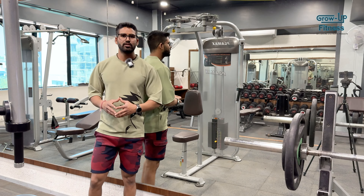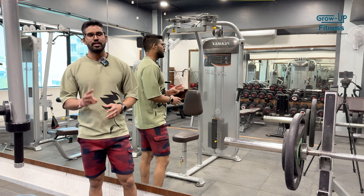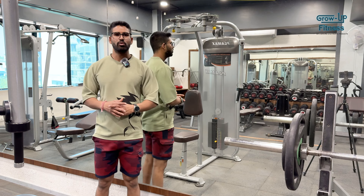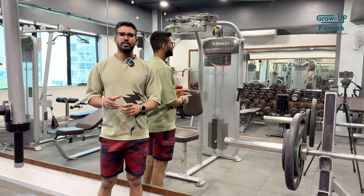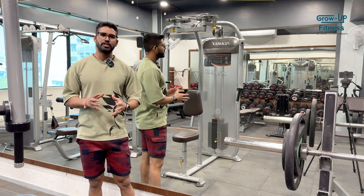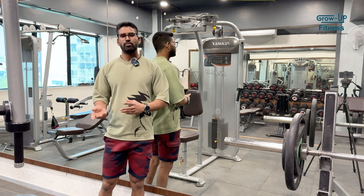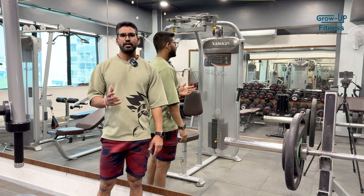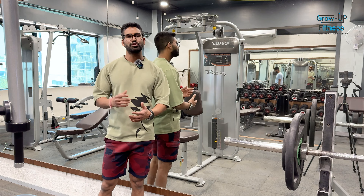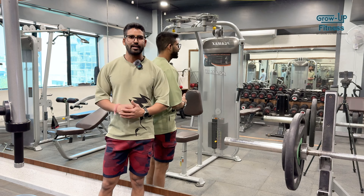So guys, 3 sets completed and the last set is our drop set. In the 3 sets: my first set I was going at 79kg, then 76kg — I did 79, 79, then 86. Now we're going to drop set: from 86 down to 73, and then 59, in sets of 79. We'll see how many repetitions we get and try to go to failure. So start.